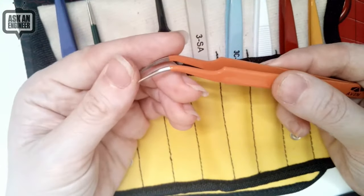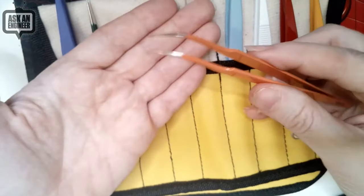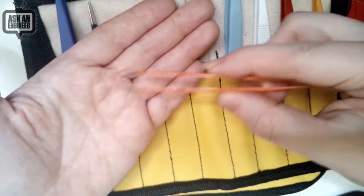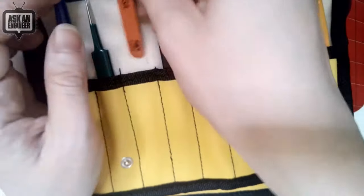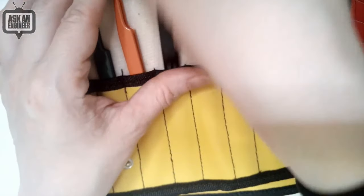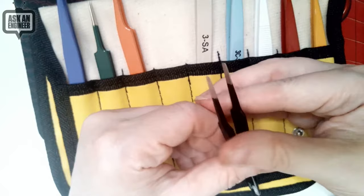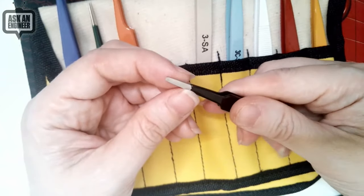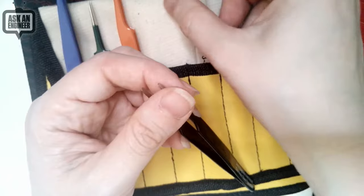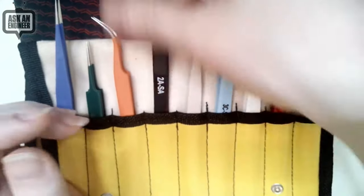Some people really like the curved — I think they're called beaked — tweezers. Definitely if you want to keep a flat hand posture but reach down, those are great. And don't forget you'll sometimes still want those duck-bill flat-nose tweezers. These are really good — if you have larger components and you want a good grip, one of the things about fine tips is that parts will flip on you, whereas with the flat tips they won't.